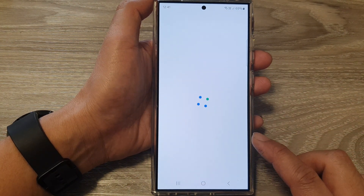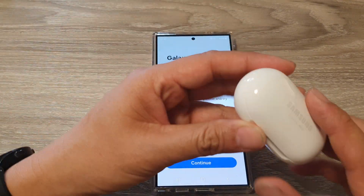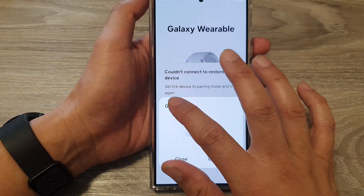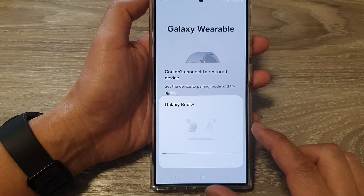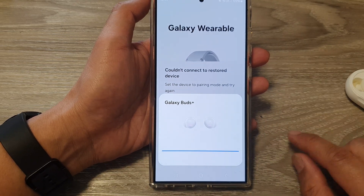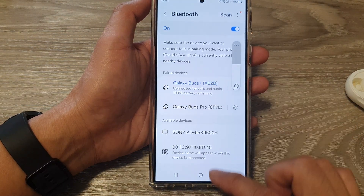Give a few moments for the phone to detect your other device. Make sure it is connected — if it's not connected, it will ask you to try to reconnect. Go ahead and connect it, making sure it is connected and active. Tap on the back key and now it is connected.